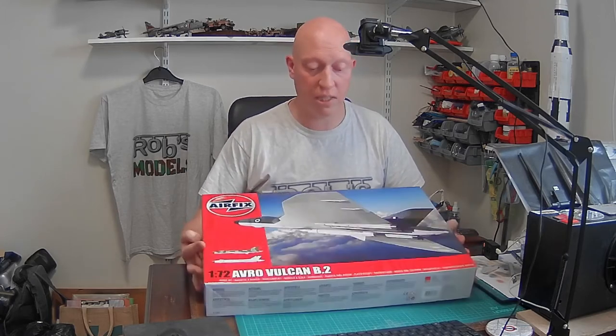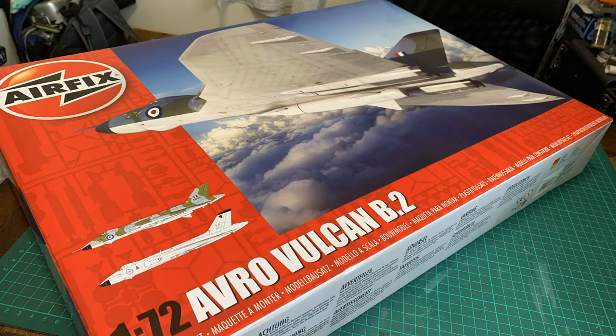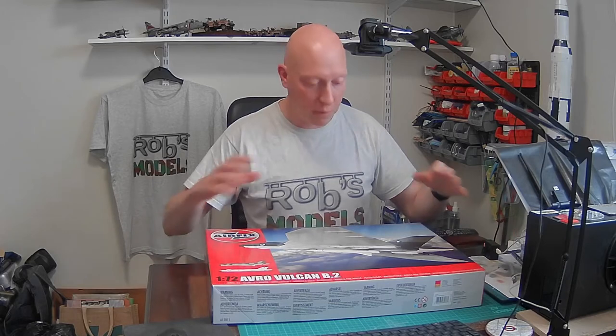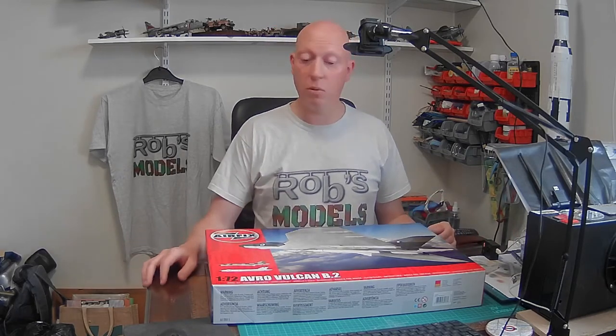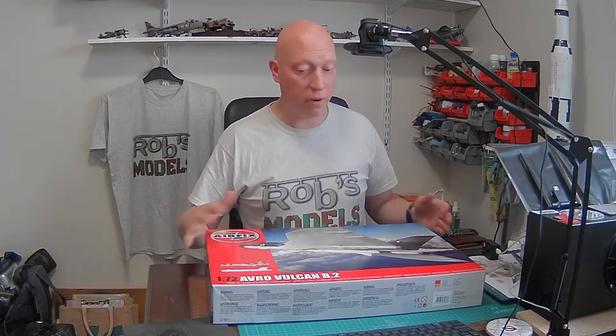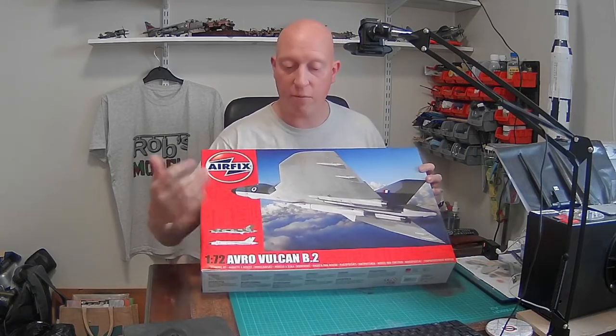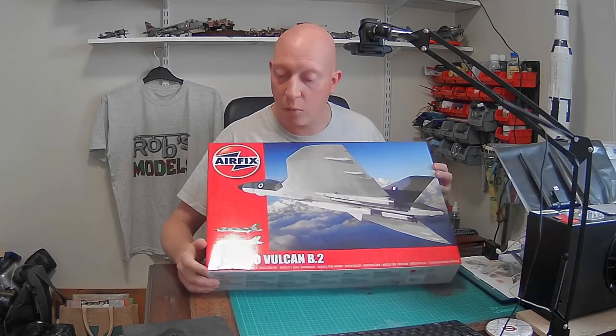It is Airfix's 1 to 72nd scale Avro Vulcan B2. Airfix have had one which has been out for a long, long time with old mouldings. For absolutely years, people have been saying they really wanted a new Vulcan. The last Vulcan was flying around doing air show tours a few years back, so the popularity of the actual airframe was really high. People were moaning, there were aftermarket parts, people had to re-scribe it.